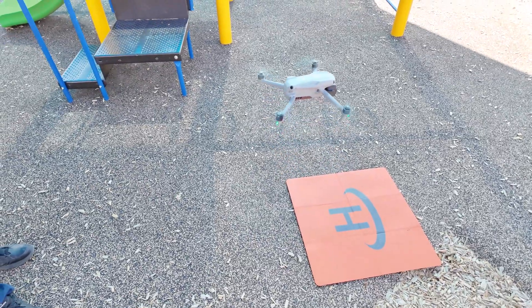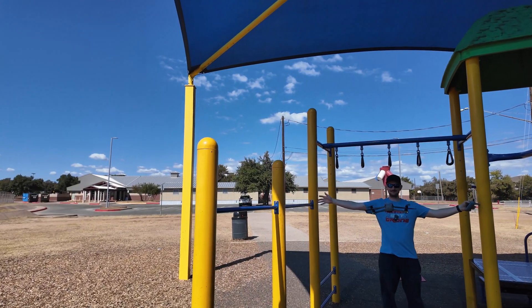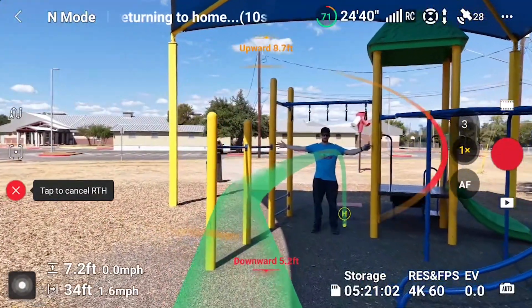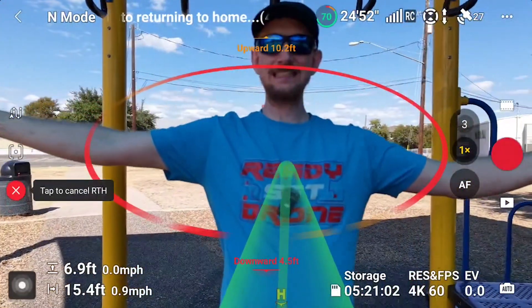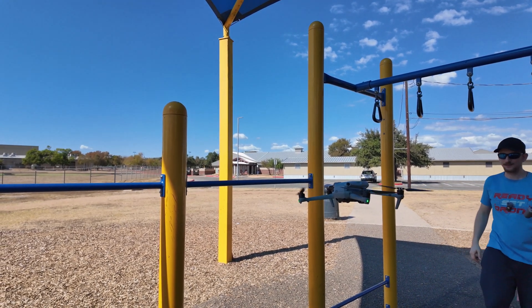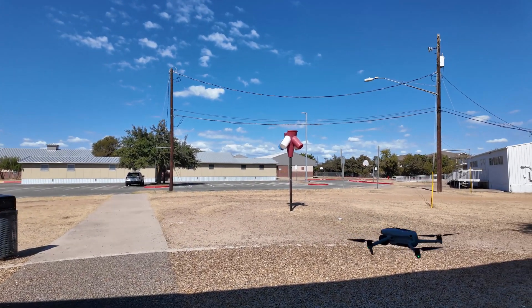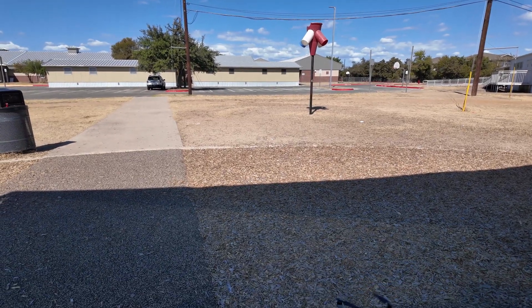In the next test, we had it take off from under a canopy, go through a little archway on a playground. But on the return to home, Chris stood in its way to see how it would react — would it hit him, stop, or go around him? Returning to home now. I'm standing exactly in its path. You shall not pass. It's not doing anything — it's just stuck. Looks like I'll have to move. It seems very intent on taking the exact reverse path. If something's in the way, it won't find an alternate pathway around.